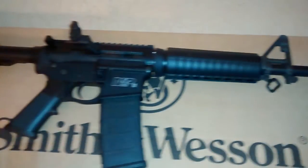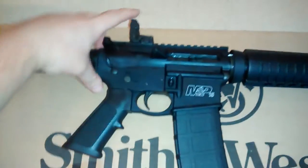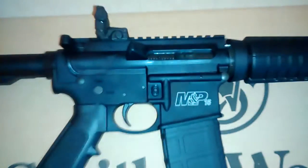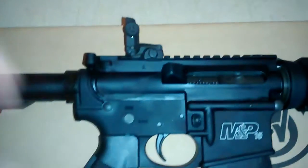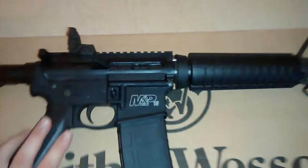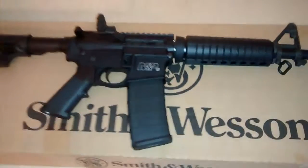It's chambered in 5.56. It's got the flip-up sights here — that's kind of neat. It doesn't have the dust cover, doesn't have the forward assist. But from what I understand, I probably aren't going to need those since I'm not in a desert or anything.